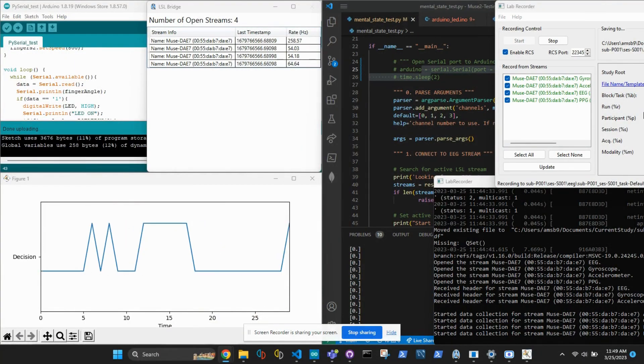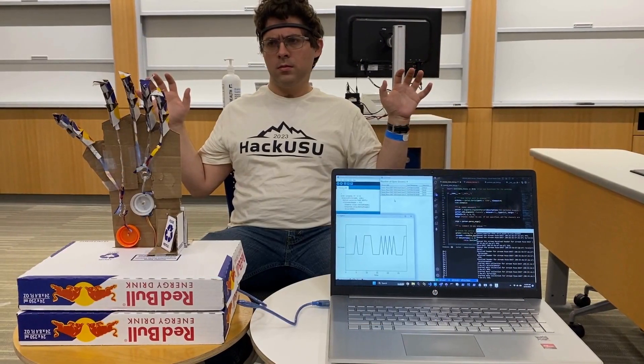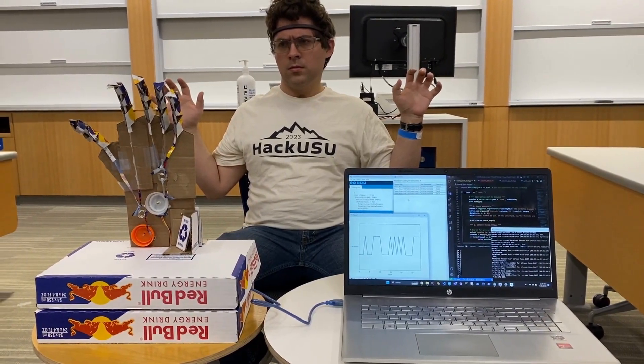Sensors attached to the user's head detect electrical signals from the brain, which are then translated into movements of the mechanical hand. The mechanical hand can respond to the user's thoughts and open and close, allowing the user to interact with their environment in new ways.